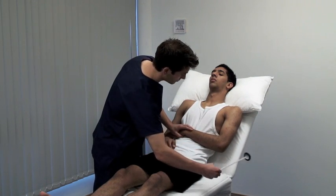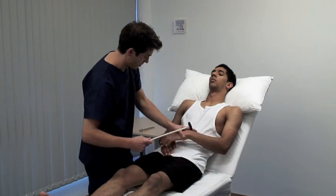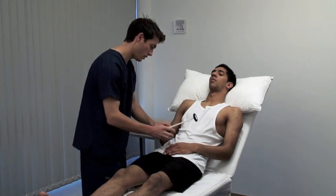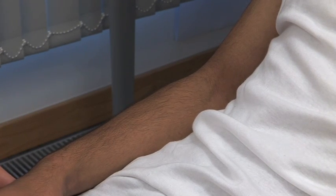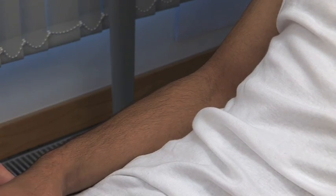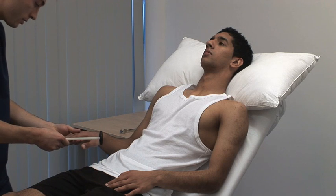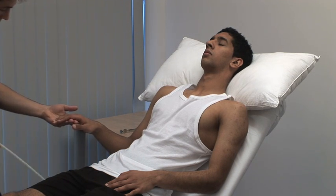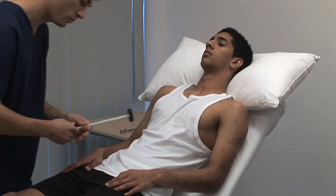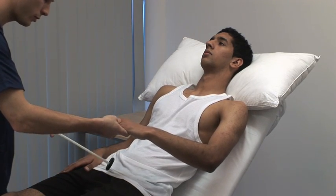Eliciting reflexes and deciding whether or not they are normal requires practice. Use reinforcement whenever a reflex appears to be absent. I'm going to strike your arm again — when I tell you to, clench your teeth, but not before I tell you to. For the upper limb, ask the patient to clench the teeth or make a fist with the other hand. For the finger jerks, place your middle and index fingers across the palmar surface of the patient's proximal phalanges. Tap your own fingers with the hammer and look for flexion of the patient's fingers.